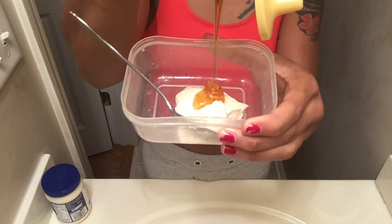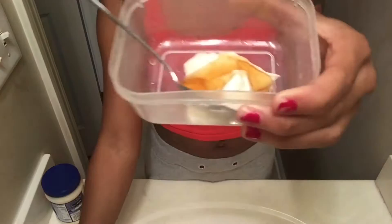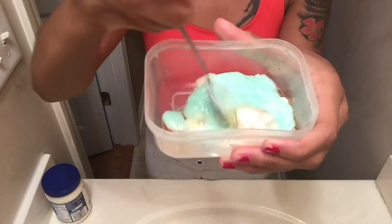...you'll get your honey and pour a lot of honey — I mean a lot of honey. Next you'll take any cheap conditioner, or you can use a leave-in conditioner, and then mix it all together.